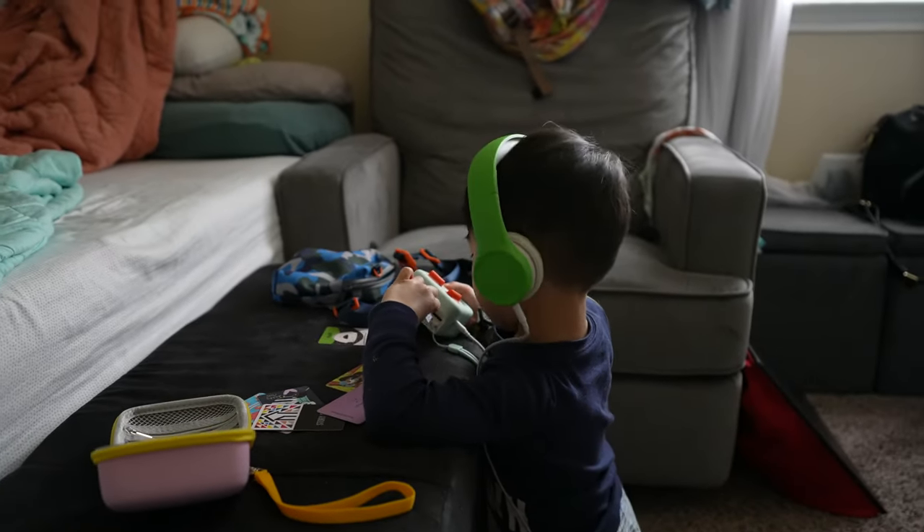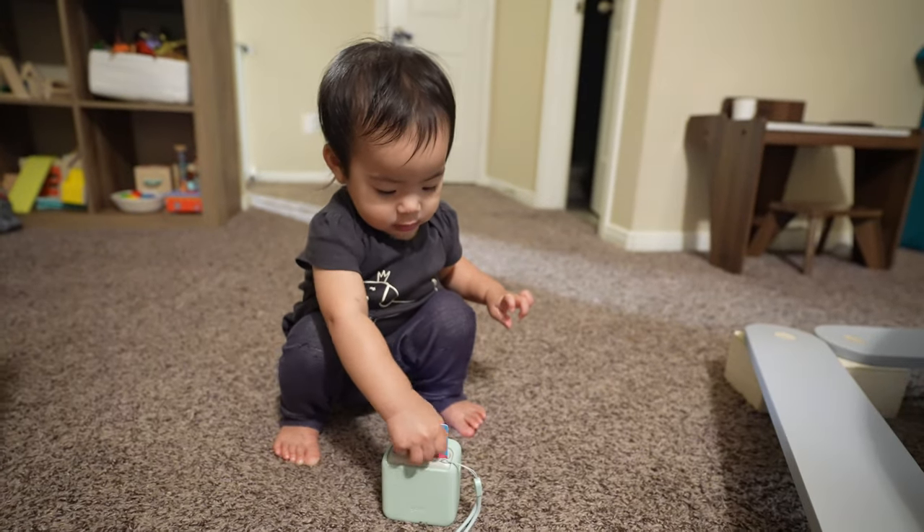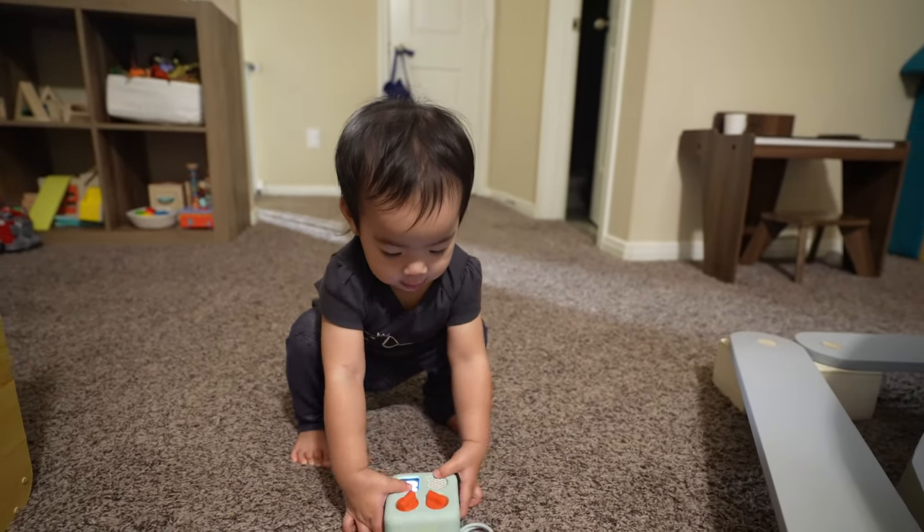The concept of the Yodomini is very simple — you insert the Yodomini cards into the player to play music. Both my three-year-old and one-year-old understood how to get the music or stories to play after I showed them just one time.